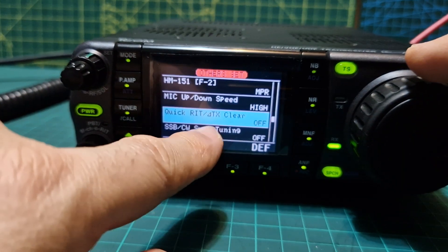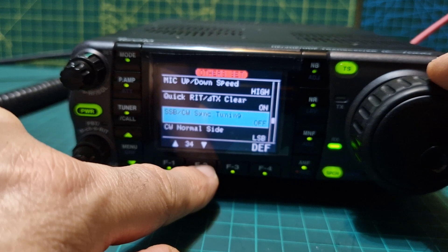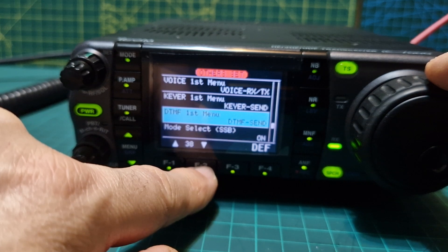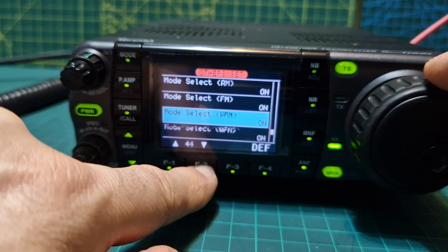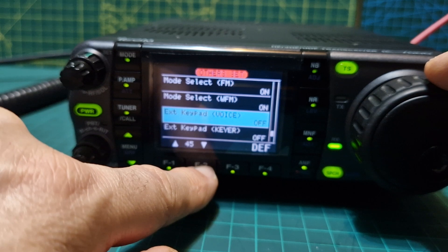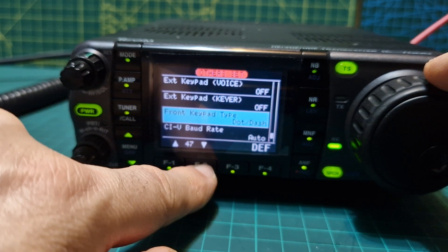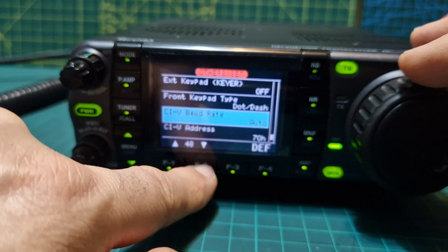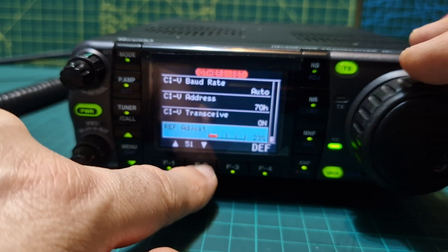Here you can decide what the function buttons on the mic do: function one and two. Options include quick RIT, X-XTC clear — I'll put that on — SSB/CW sync for tuning, CW normal, voice first message, keyer first message, DTMF. Then sending mode select, external keypad, external keyer for the type of paddle you use, and front keypad type for dot and dash. You can use the radio without a CW keyer but still perform CW using the radio itself. Finally baud rate, CI-V address for data modes, reflector adjust — that's all.